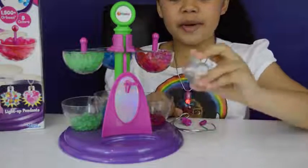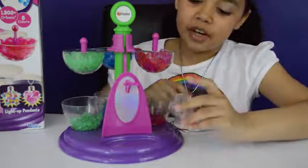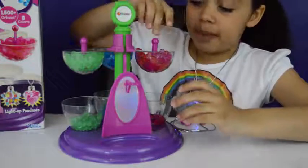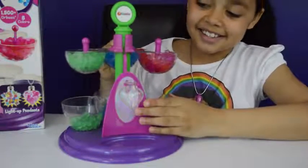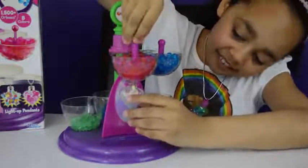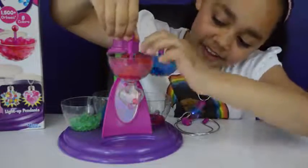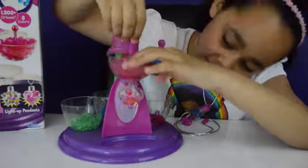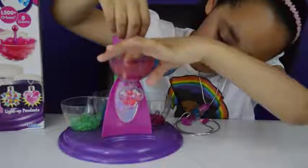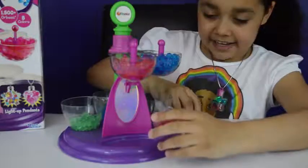I've just taken all of my Orbeez out of my love heart because I'm going to make one of these just pink, so it's like a real heart. There's also purple in here, that will make it really pretty.